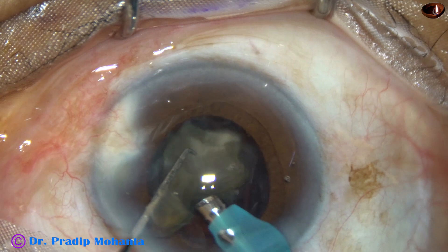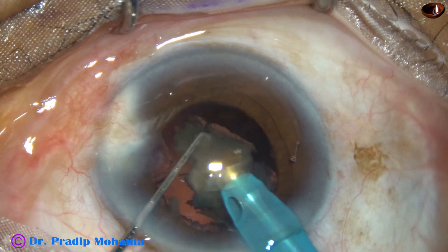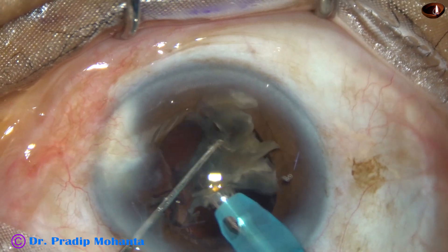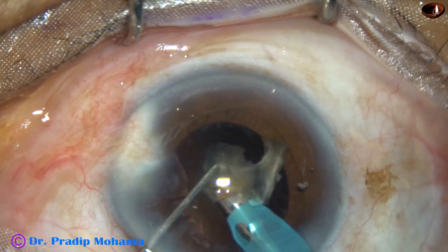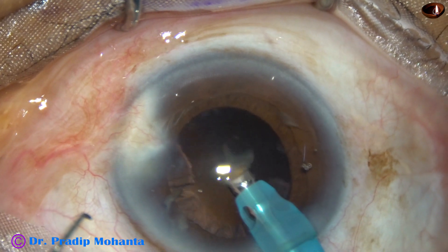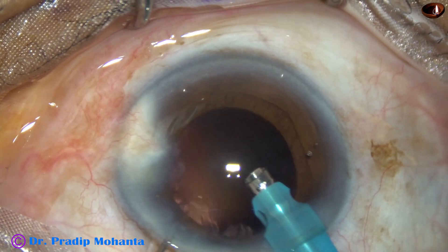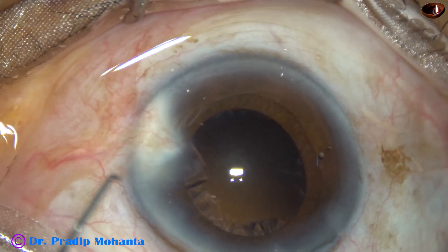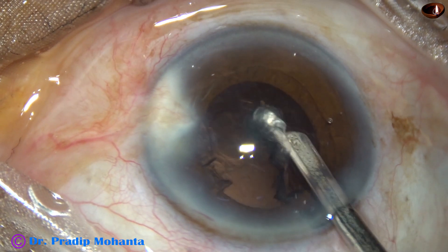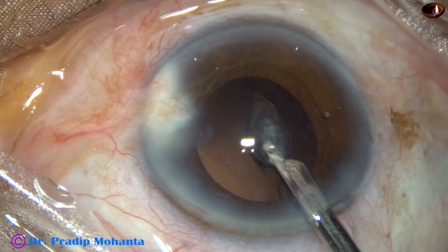Friends, in this case the anterior chamber was very stable — there was no surge. The posterior capsule was far behind. At this time I am in SPIP mode, where we can control the vacuum when the tip is occluded. This is a very safe software. The nucleus and epinucleus have been managed.